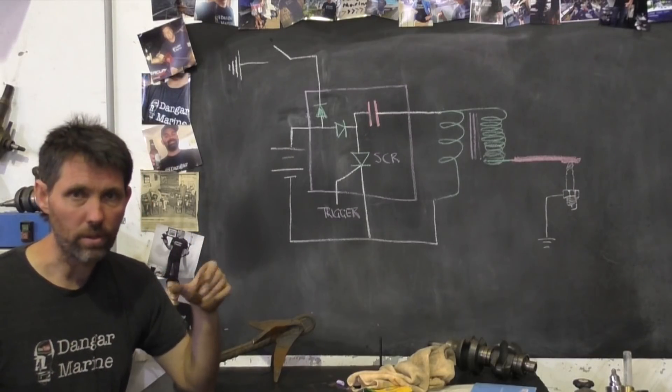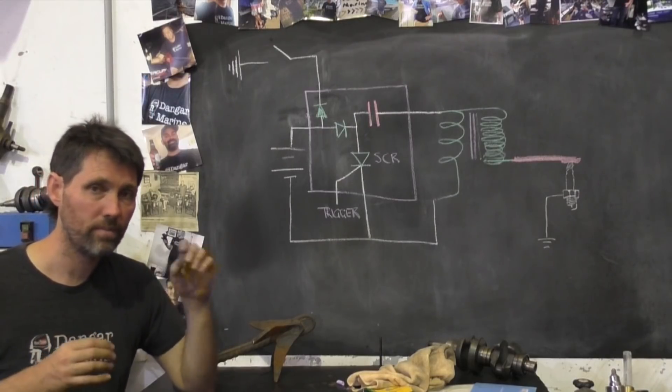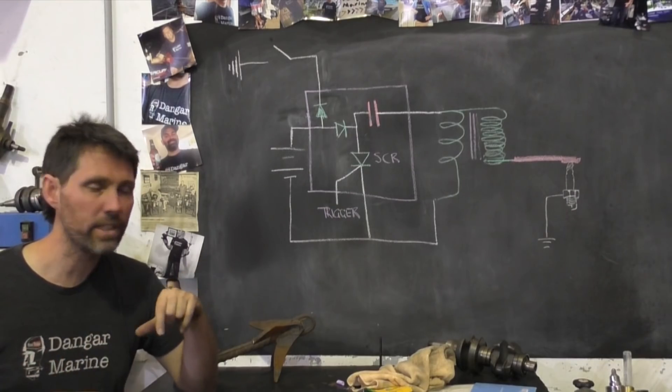So it's a bit of a trade-off: great high RPM performance, pretty good for high-revving two-strokes, but not as good at idle. Having said all that, from the outside it does look pretty similar — the coil has two leads in and one lead out. So let's go look at some real coils.